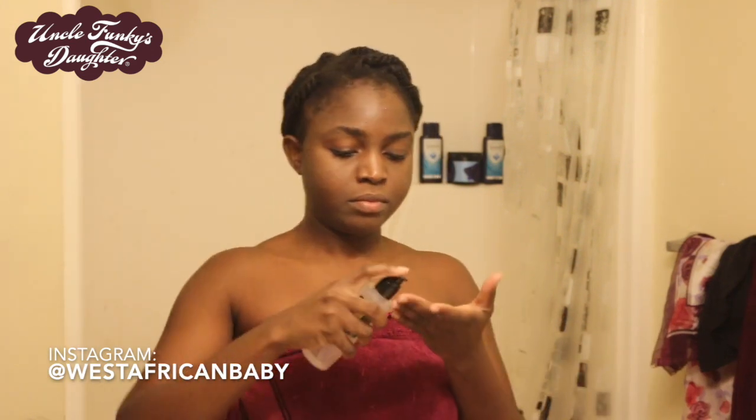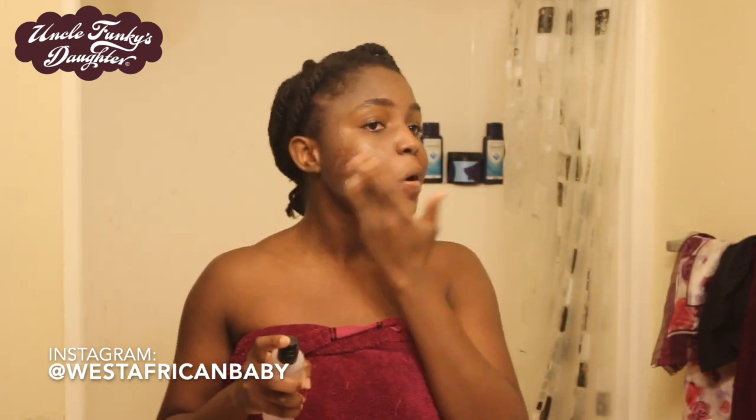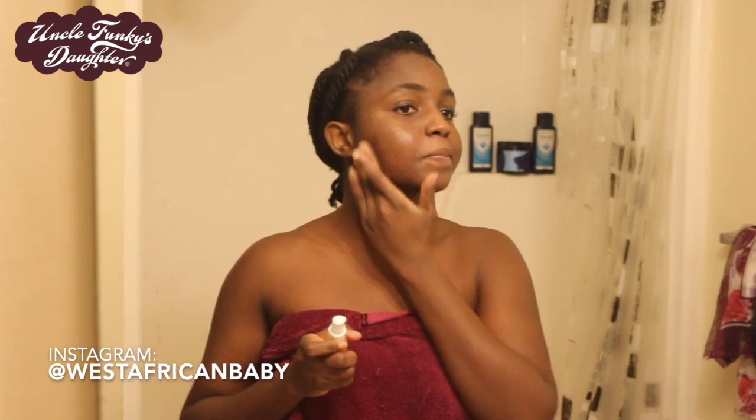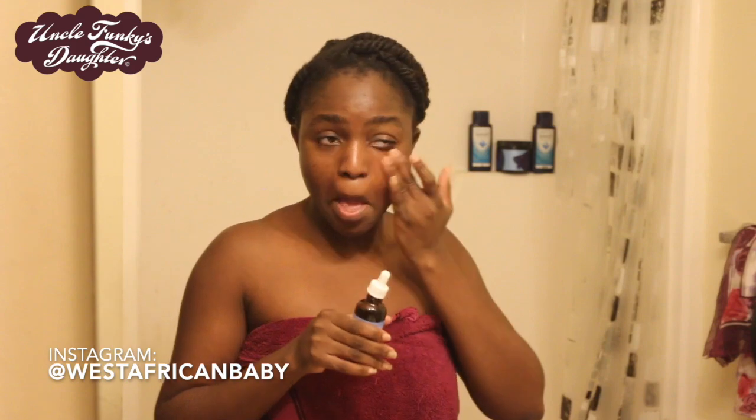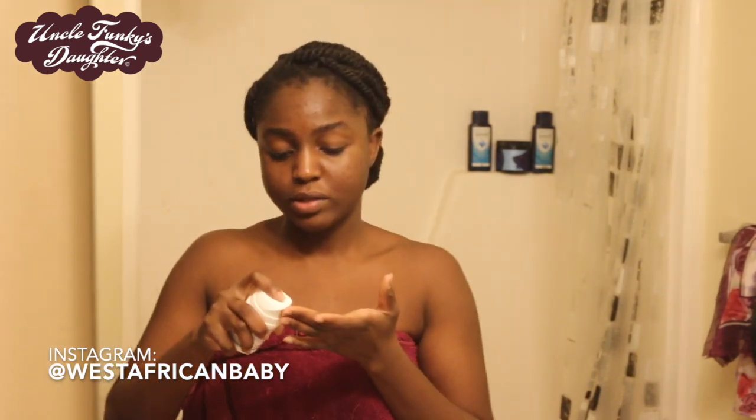I'm done showering and brushing my teeth, and now I start with my skincare. I put an essence on my face — I just started getting into Korean skincare. Next I apply vitamin C to help with hyperpigmentation and protect from UV rays. Then I put on hyaluronic acid, which brings moisture to my face and prevents dryness since I have dry skin in some areas. Finally, I apply cream retinol, which soaks right into my skin, and I'll add sunscreen if I'm going out.